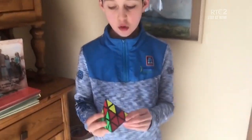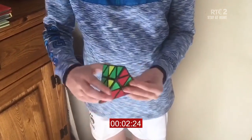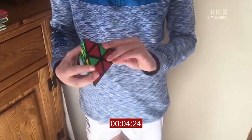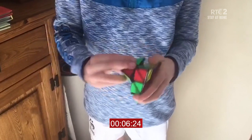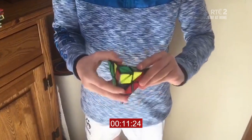3, 2, 1, go! Whoa, that looks complicated. How long do you think he will take to solve it? I think he'll take one minute. Wait — whoa!